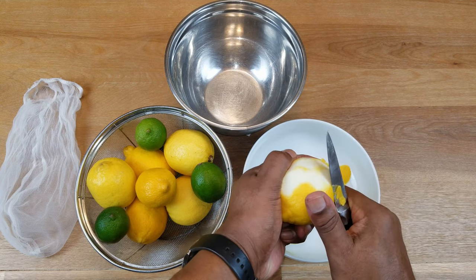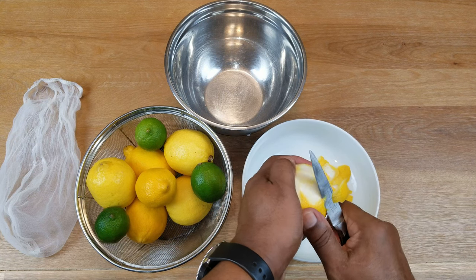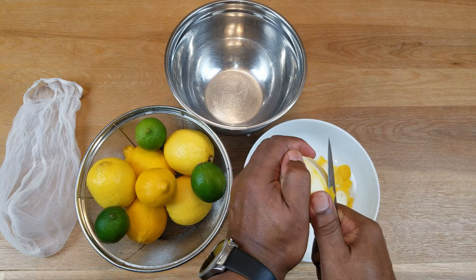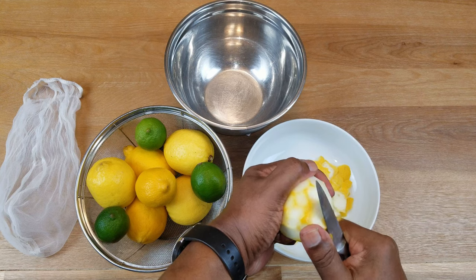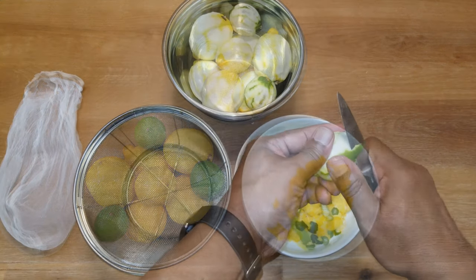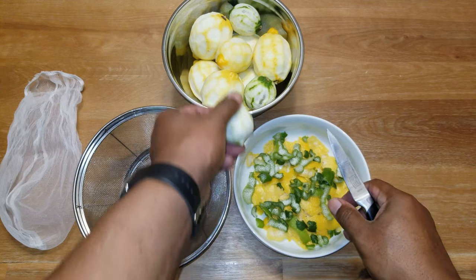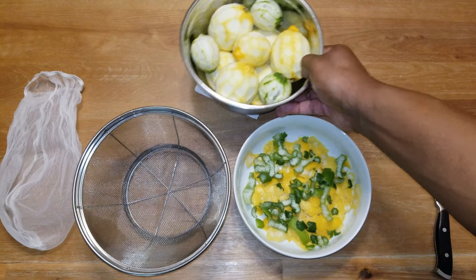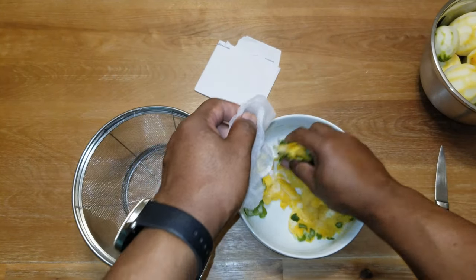Trying to leave as much of the white pith behind as possible because it will impart some bitterness to the wine. Once all of these lemons and limes have been zested, I'm going to put everything in a straining bag just to keep everything together. If you don't have a straining bag, don't worry about it — you just have to strain them all out at the end when you're ready to move your wine from primary to secondary.